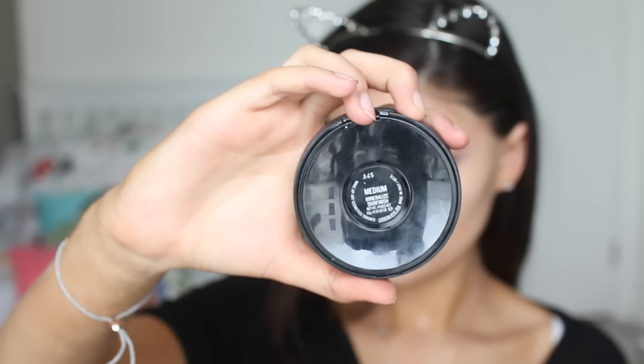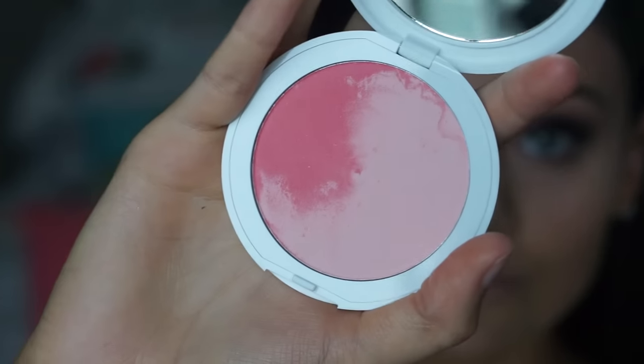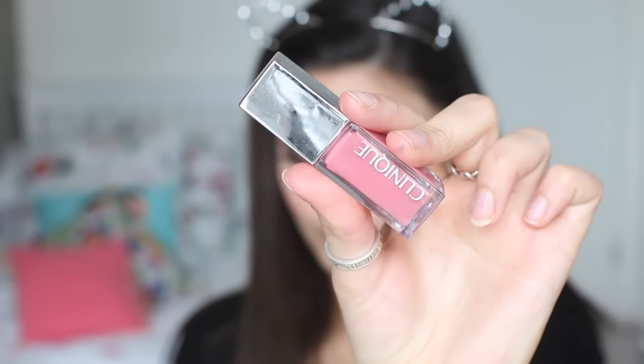For the rest of my face, I'm going to set it with my MAC mineralized skin finish in medium, using a smaller brush so it's a bit more precise. For blush, I'm using this Kiko blending wave, which is a nice pinky colour, to add some rosiness to my cheeks. Onto bronzer — I'm using one of my favourites by Avon in the shade medium Riviera. This is also a great eyeshadow for a natural matte look.